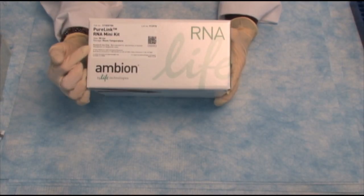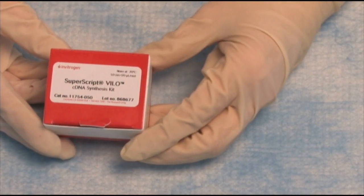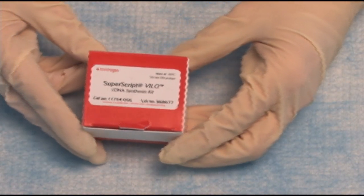Let's make some cDNA. We've isolated our RNA, we quantified it, and we know what its quantity is. Let's make cDNA. In order to do this, we are going to use the Superscript Velo cDNA synthesis kit.